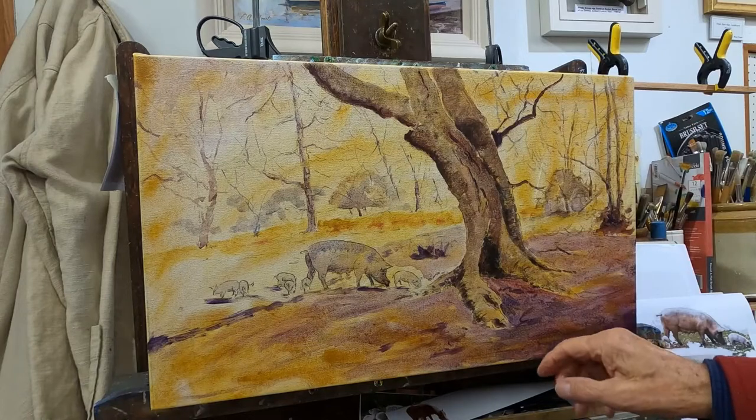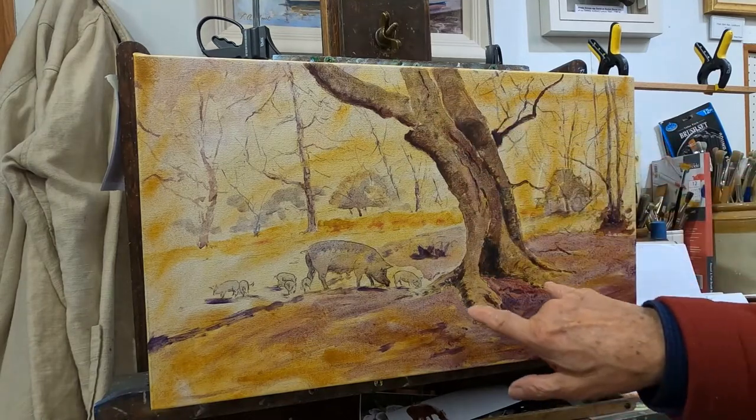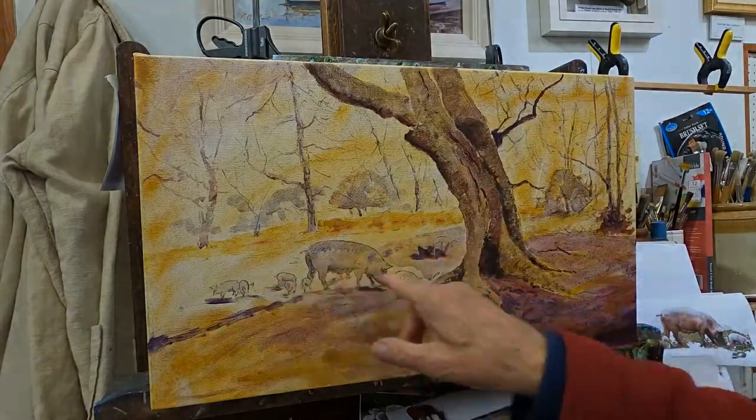I do find that the oils I can mould them while they're still wet, and even as they get a little bit tackier they can be really good to sort of move around.